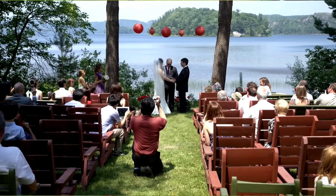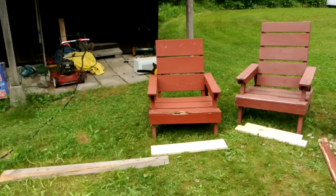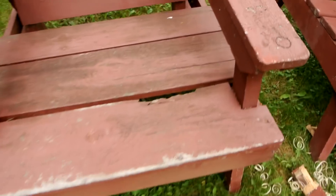We had all these lawn chairs set up for my brother's wedding — these ones, and then some. And while we had them all out there, I noticed quite a lot of them have a bit of rot on them. There's some rot here, and here.